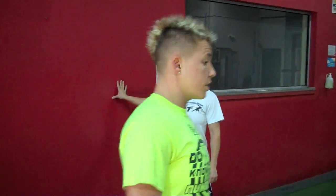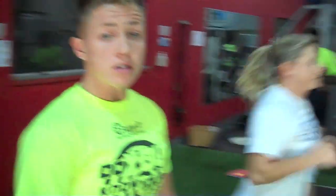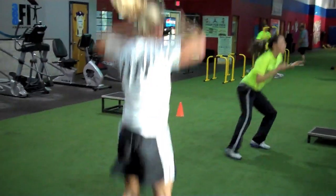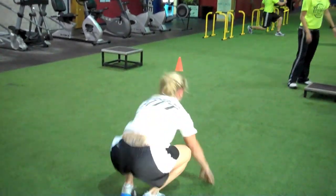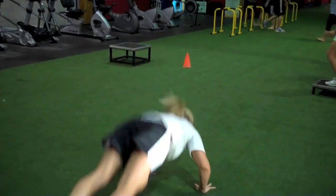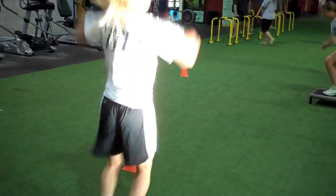From there, you're going to go into the first station, which will be burpees. Time starts. She goes down, does a push-up, pops to her feet, pops straight up. We're going to do 20 of those in a row. If you're doing the light version, you'll only do 10 of these.